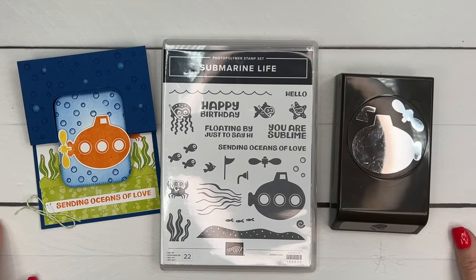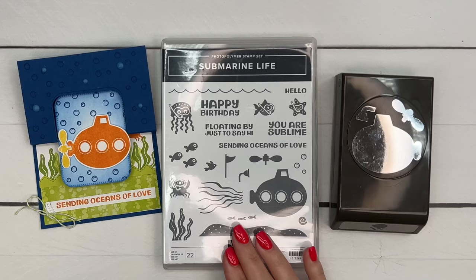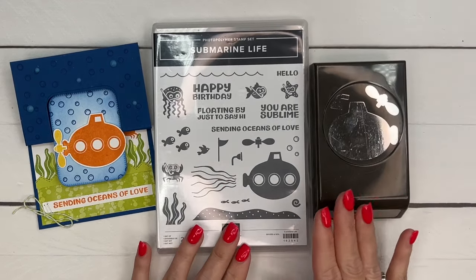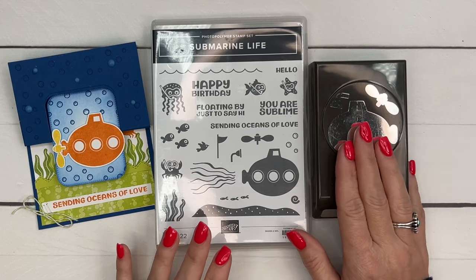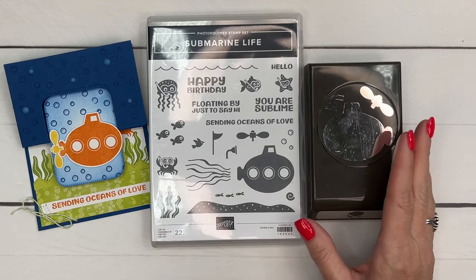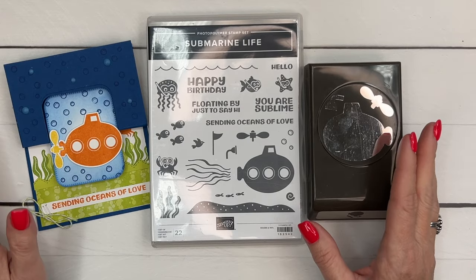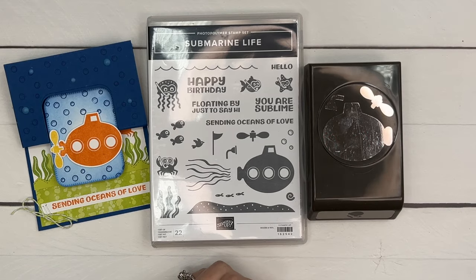Hey everybody, Erica Sirwin here from Pink Buckaroo Designs. Today I've got a fun fold card for you featuring the Submarine Life Bundle. This is a really fun stamp set and punch. I know so many of you love punches - they always sell out, so that tells me everybody loves them. This set really just has so many possibilities. I created five different cards this week, creating all different kinds of underwater scenes. You'll have to check them out - click the link here on YouTube to go back to my blog to see all of them.